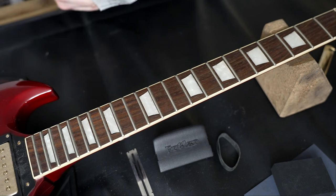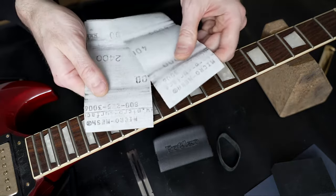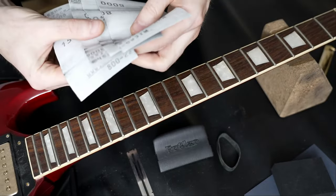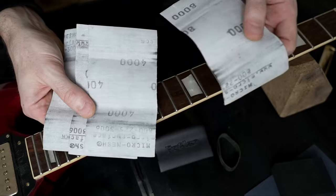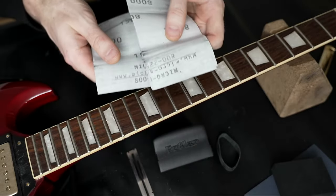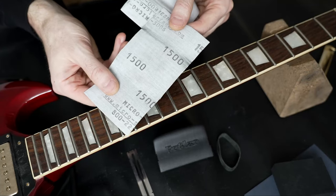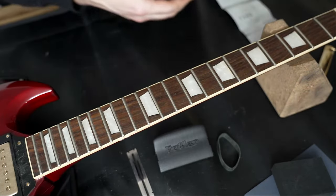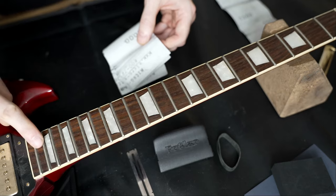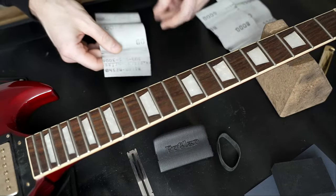Now we have the strings off the guitar. We have here the different polishing grids — I'll show you my used kit. We have an 8000, a 4000, a 2400, and a 1500. Honestly, it's not always necessary to start with the 1500; that makes sense if they're really rough. In this case, when I touch them, they have quite strong oxidation but not too bad, so I would start with 2400 and check how it's working.